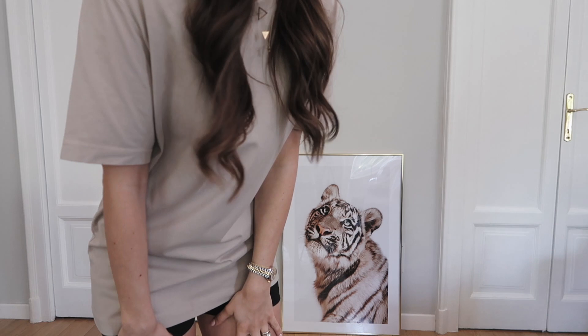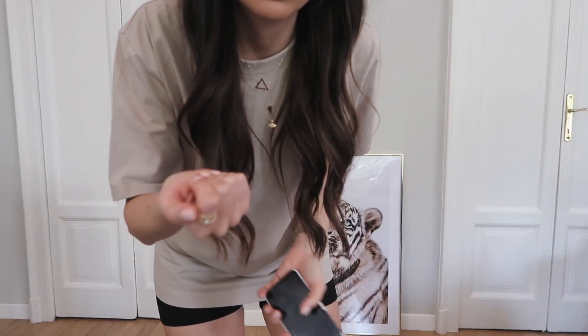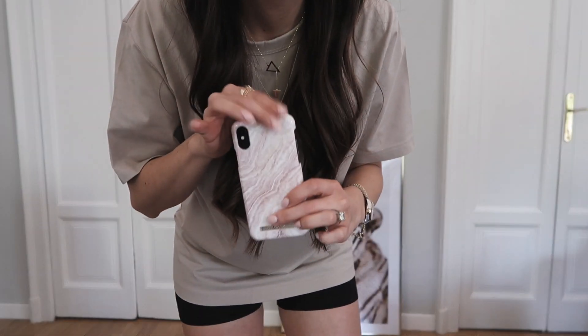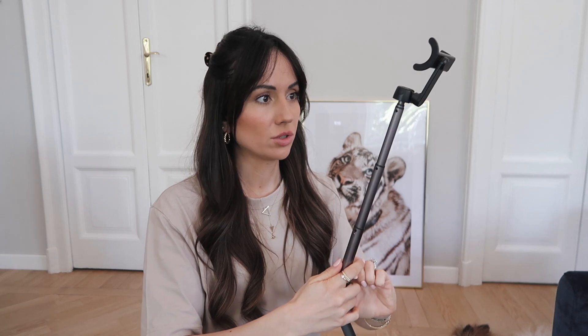I'm going to use this poster as my background. For equipment, I'll be using my phone with a selfie stick that turns into a tripod — these are super handy. I'll link it in the description; it's from Amazon and was quite affordable. What's also cool about it is this tiny little remote, which is so handy when taking selfies or self portraits because you don't have to use the self-timer. I find that with a self-timer the pictures can come out a little blurry and not as sharp.